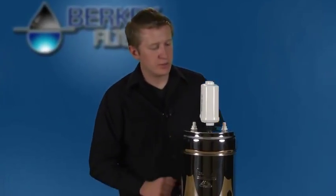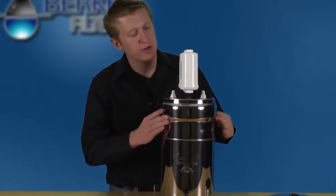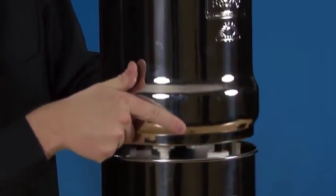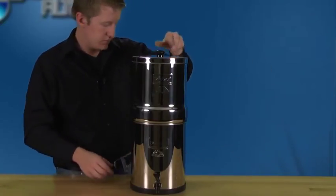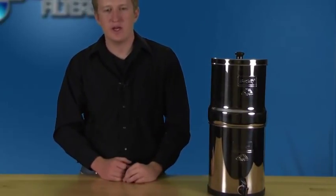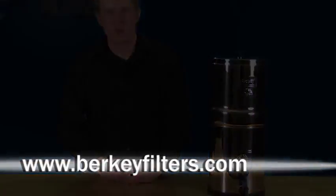Now we have a complete Big Berkey with two black Berkey purification elements and also two PF2s on each of them. Flip the top canister over and now you're ready to filter water. This concludes our video on priming and installing the PF2 Berkey fluoride water filters. If you have any additional questions or would like to learn more about Berkey water filters, please visit our website at www.berkeyfilters.com.